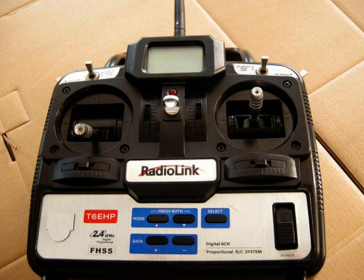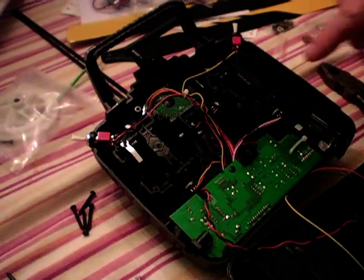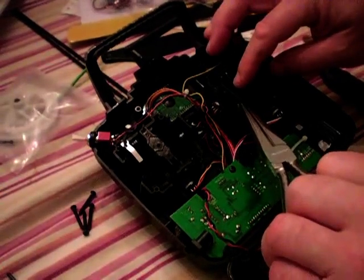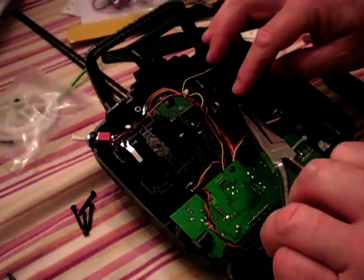Thanks for tuning in. This is a Radiolink T6 EHP Mode 1 to Mode 2 conversion. Remove the four screws off the back and you will see that this is all set up with left hand cyclic and right hand throttle. We're going to change that.